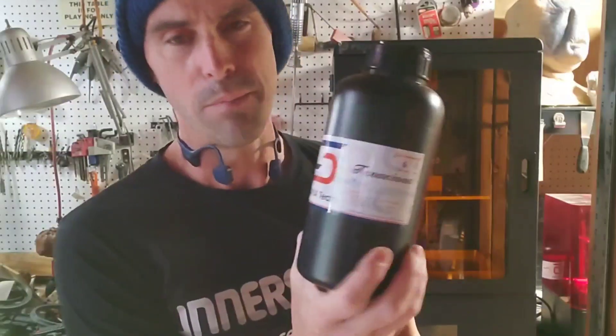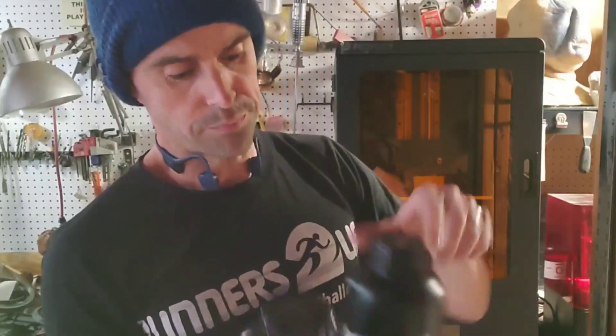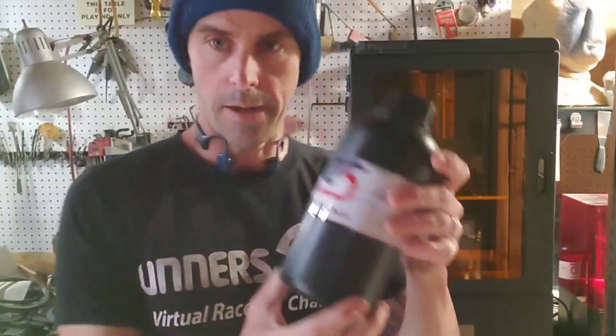Tenacious is super high impact, kind of flexible, almost like rubber when it prints — really awesome. Mixed with the Siraya Tech Fast, which is also called the ABS-like resin if you get it on Amazon. Both are pretty cheap; the Tenacious is a little more than the Fast. What I did is mix about 60% Fast and about 40% Tenacious. I put it in an old resin bottle and mixed it in here.